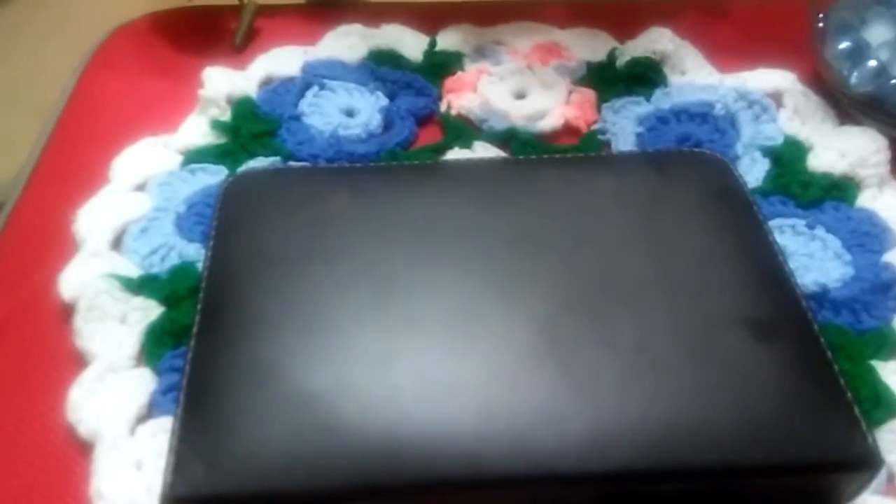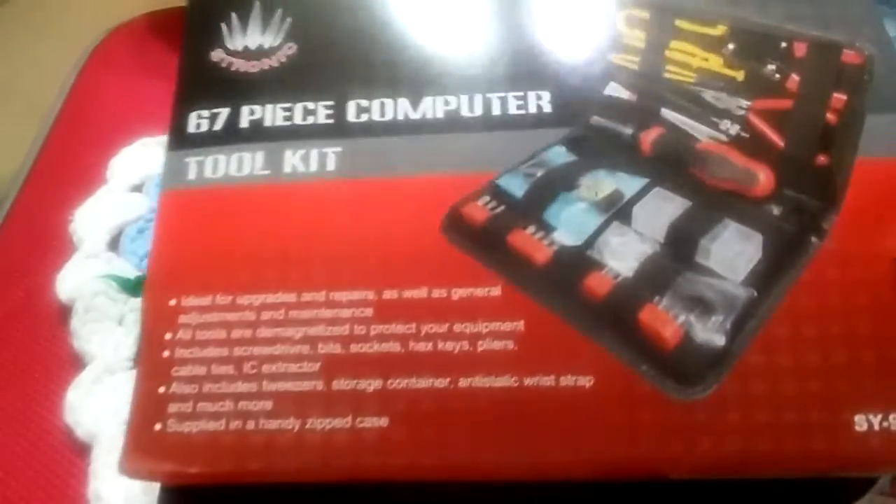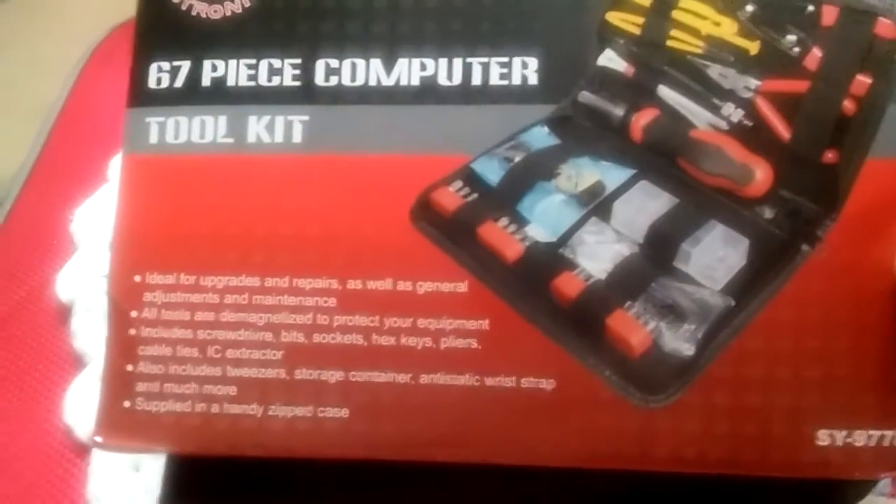This is a really cute kit, something I definitely could recommend. This is what the box looks like. Thanks for watching guys.